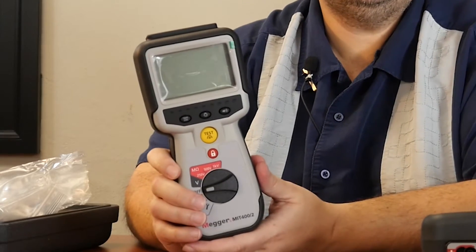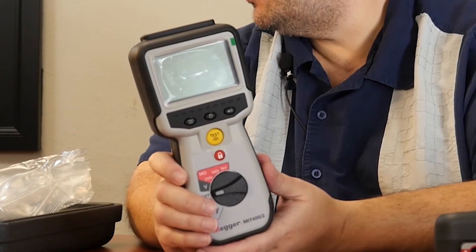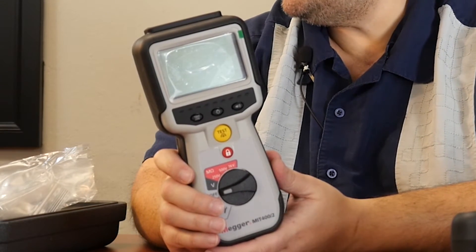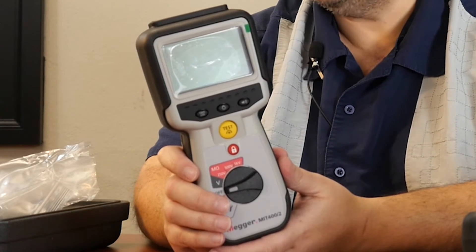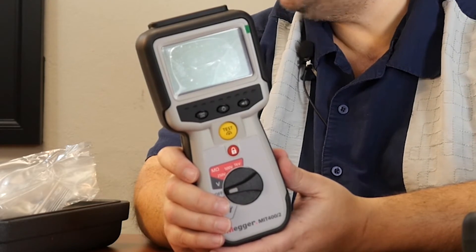So who is the MIT 400 Series for? The MIT 400 Series is not just for the electrical industrial audience, but also for applications such as electrical installations, cable testing, motor testing, automotive, ESD or electrostatic discharge testing, panel building, avionics, and maintenance.